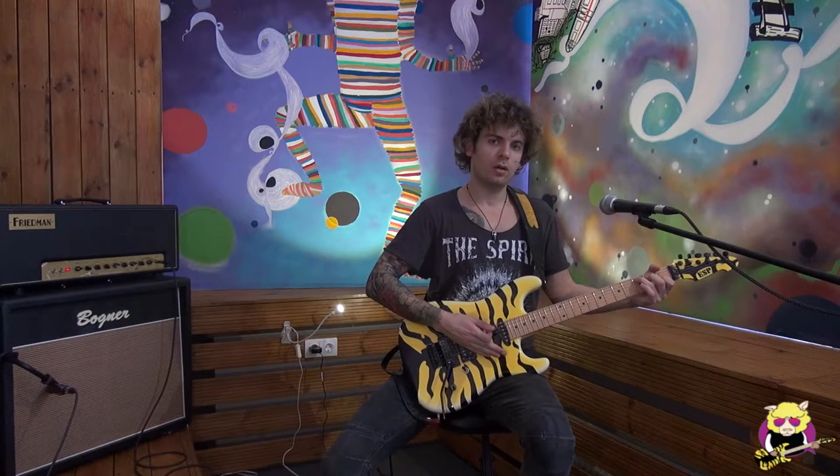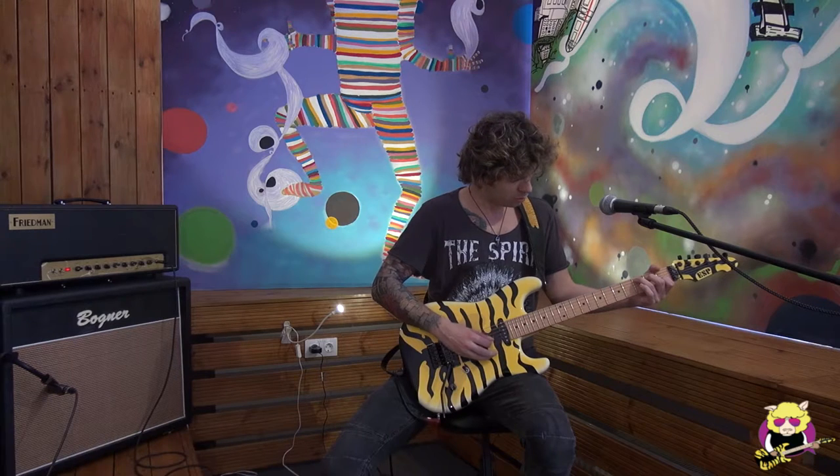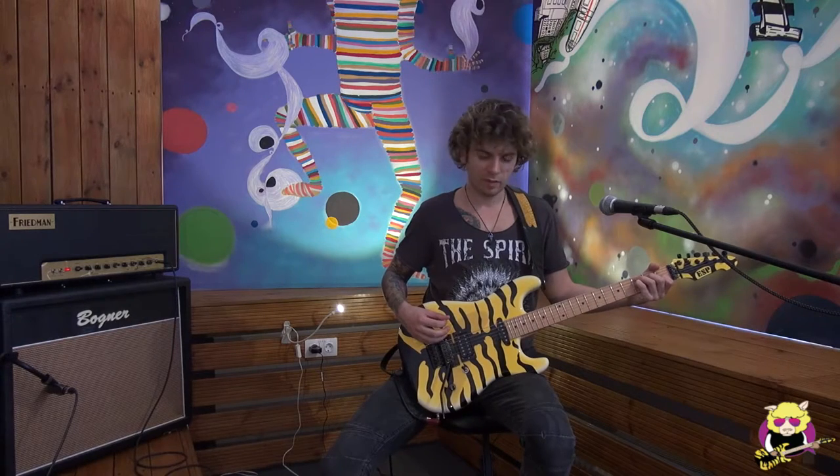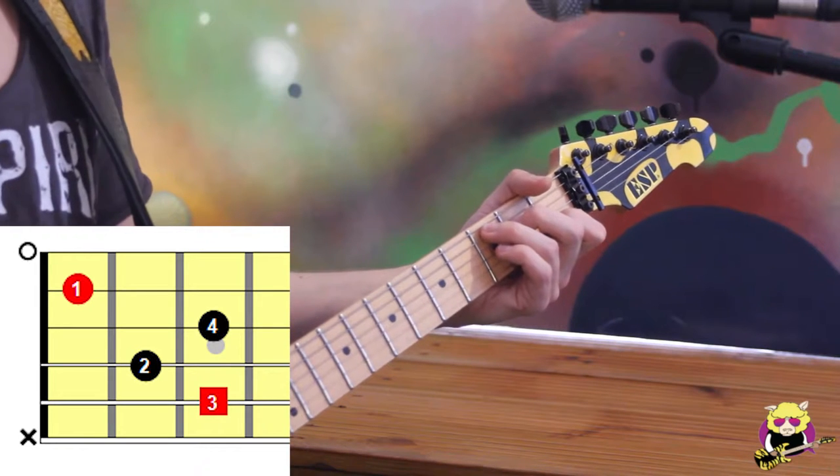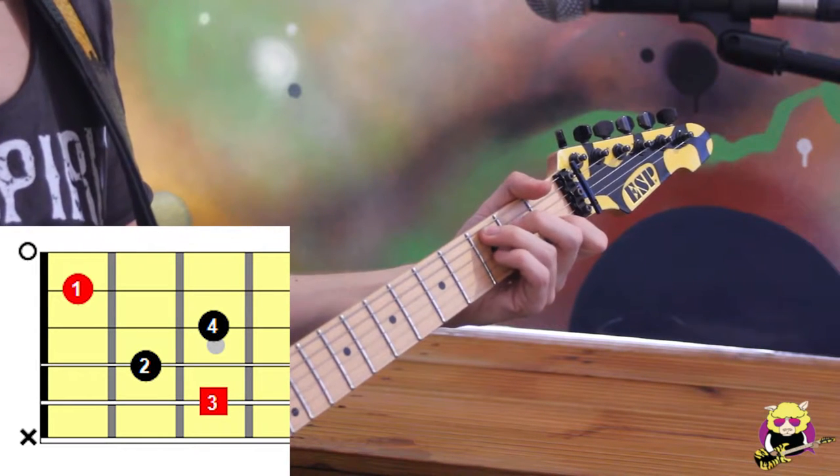This is our C major and this is our C7 chord. We just put our pinky on the G string on the third fret.